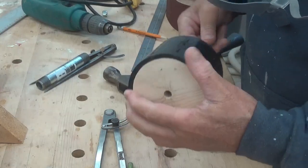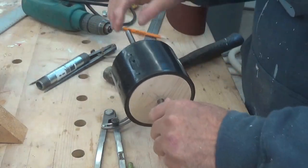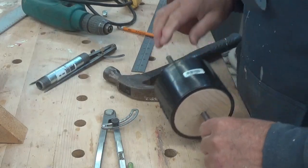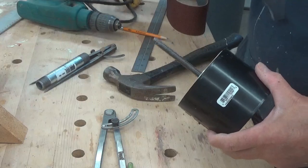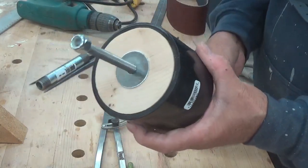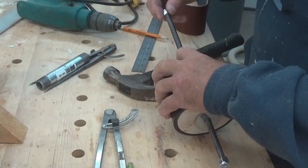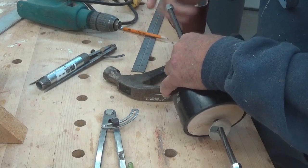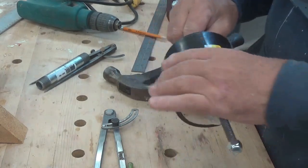Unless this threaded rod is bent - just bop, there we go. So I'm going to have a handle here and this will go into the chuck. Now to hold that in place, I've got a couple of nice big washers and nylock nuts which we're going to thread onto there and crank down so that this does not spin on the rod.